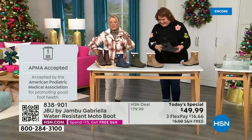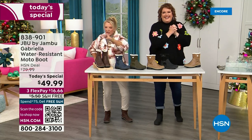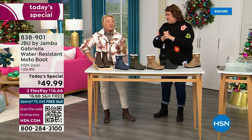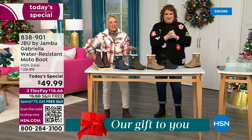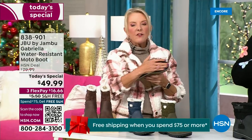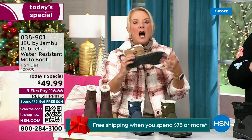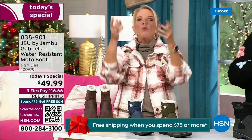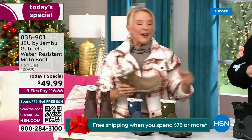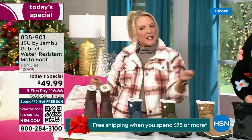And of course we have three flex — that means spread your payments out over three months with a major credit card. Every detail about this is delicious. They even have a beautiful footbed called All Terra. Look at the flexibility — it is wildly lightweight. I went to Laura and said I had the box sitting on my desk before I put them on, and I thought they'd be heavy, but they're like almost as light as a feather.